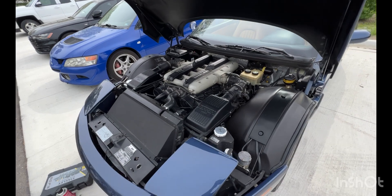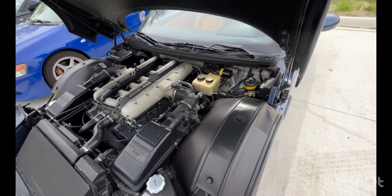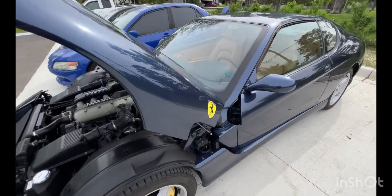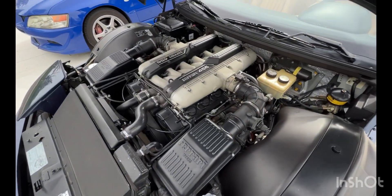This is my 1998 Ferrari 456 GTA and I just recently took it out of storage. Unfortunately, as I've been driving around, I've been getting kind of a misfire.